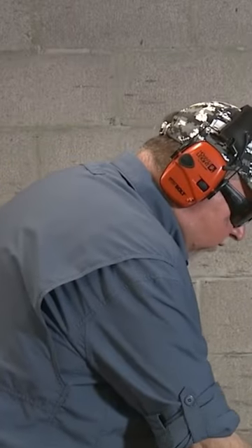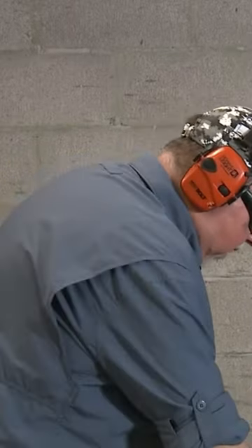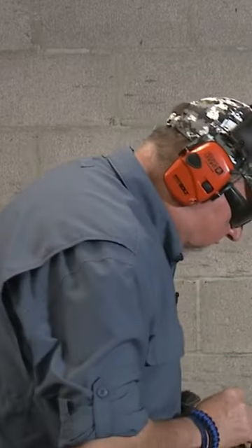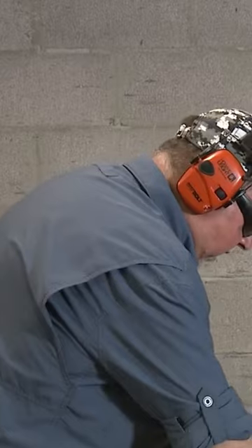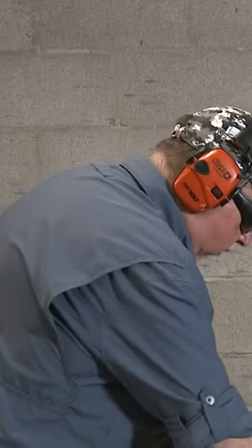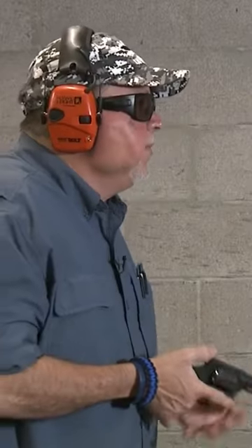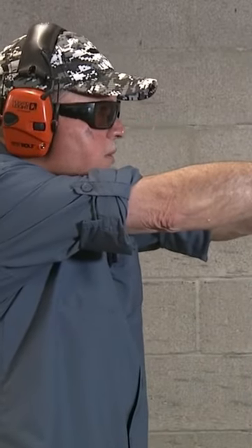I'm gonna shoot five rounds instead of six with my first few cylinders. I like the five round groups, I want to see how it feels. And because I've never fired this revolver before, let's go ahead and try it single action first.